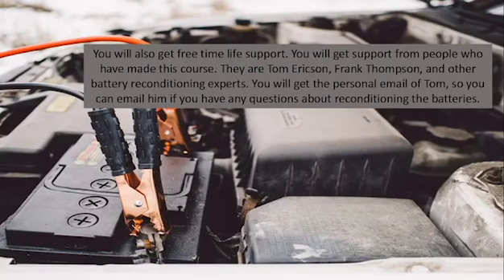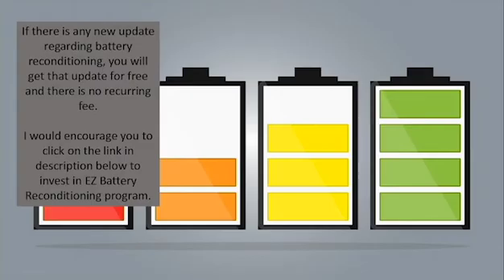You will also get free lifetime support from the people who made this course — Tom Erickson, Frank Thompson, and other battery reconditioning experts. You will get the personal email of Tom so you can email him if you have any questions about reconditioning batteries.